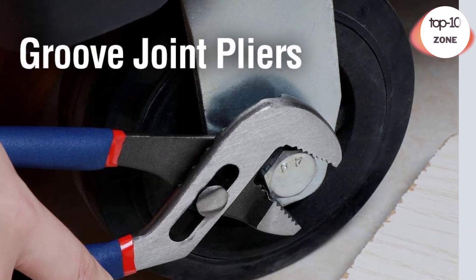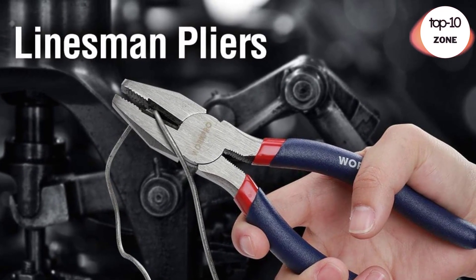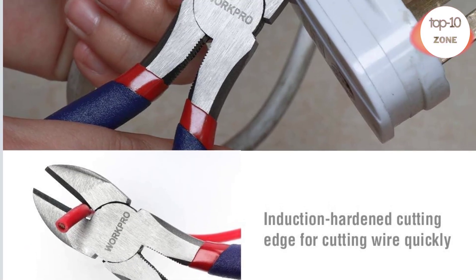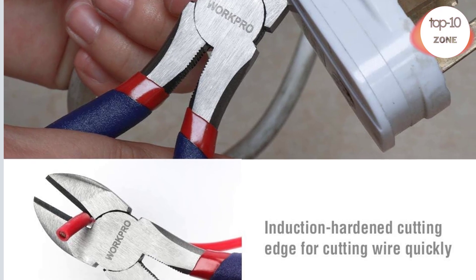Wipe these pliers before using, then store them in a dry environment. Drop forged polished steel, heat treated durable body construction. Hardened cutting edges — long lasting, with increased cutting ease and performance. Comfort grip handle with double dipped coating to ensure safe and secure non-slip handling.